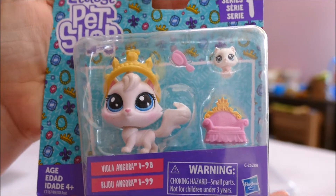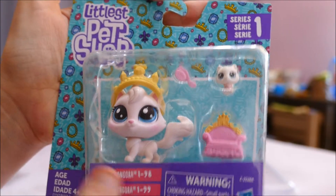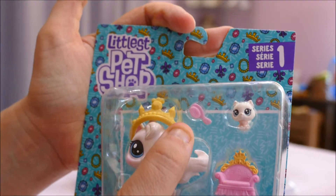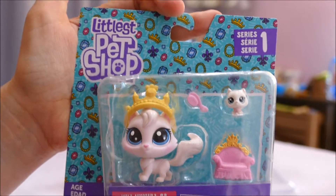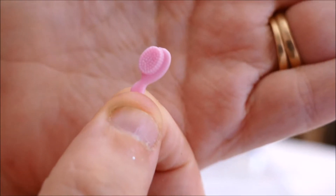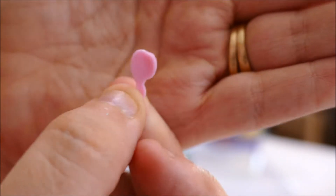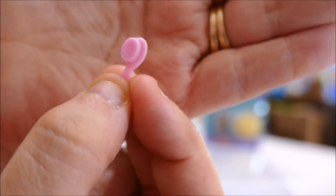Here is the next one. My daughter saw this and absolutely fell in love — it's got blushing on the cheeks, a little pussycat baby hair, a princess tiara, what looks like a brush, and a crown. This is definitely going to be a favorite with the kids. Opening it up — the first piece is meant to be a brush, but the bristles have actually been placed incorrectly, off to the side rather than in the middle. That's really weird.